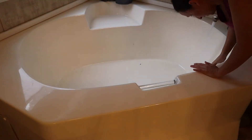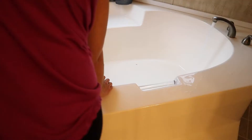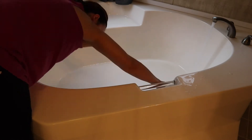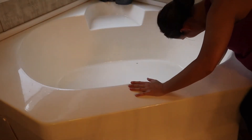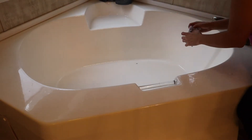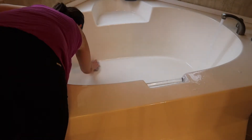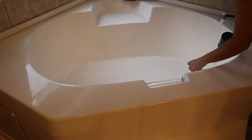Okay, so the scrubbing bubbles have set long enough and now I'm just gonna scrub the inside of the tub.